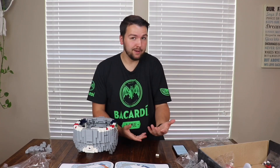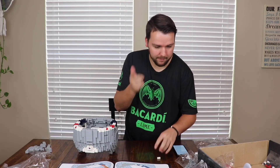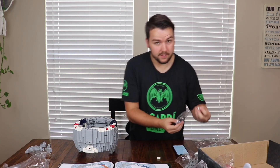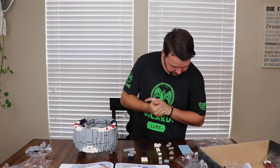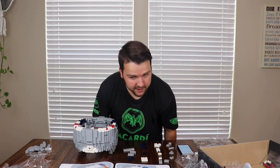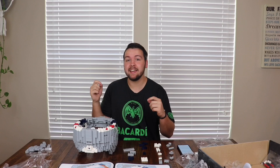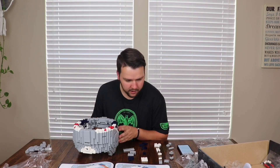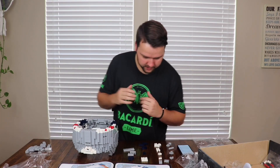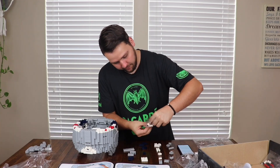First fun question: is cereal soup, why or why not? Technically, cereal is like a soup — it's milk with cereal in it. I would say cereal is definitely a soup. Next question: what's the best Wi-Fi name you've ever seen? I've seen some like 'FBI' or 'White Van' — nobody wants to click on those because it could be something pretty strange.